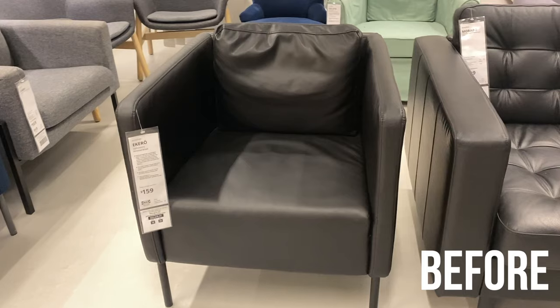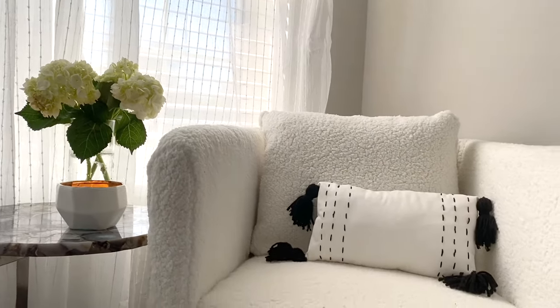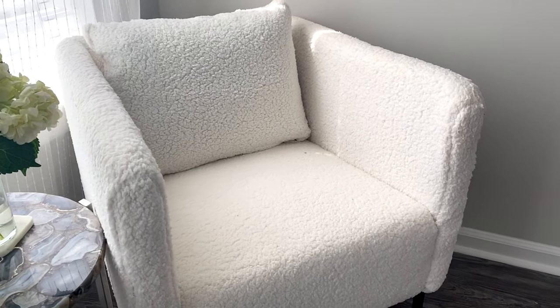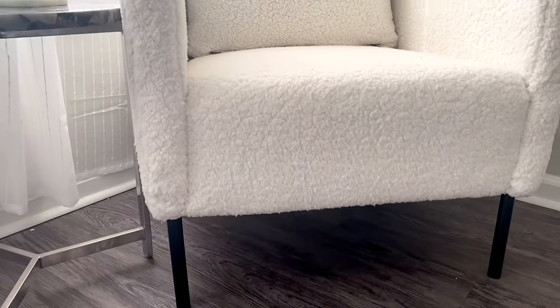The chair is finally done and I am shocked with how good it looks. I think you guys are really going to like it — so without further ado, here is the final reveal. And that was my IKEA DIY hack! What do you guys think?